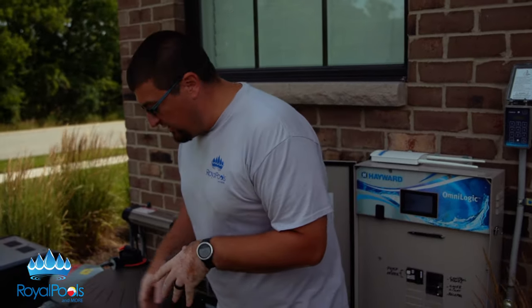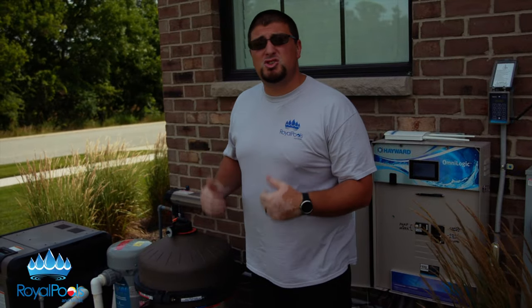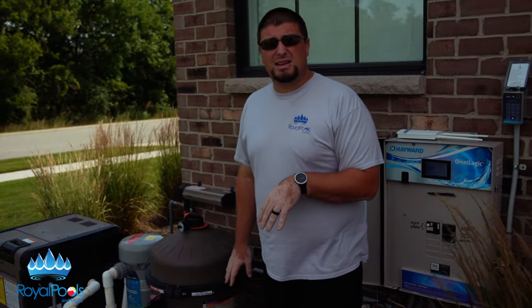The other thing I want to talk about is coming over here on the equipment pad. This is a variable speed pump. Anytime you're working with a variable speed pump you want to make sure the pump is set to a cleaning mode, which allows you to rev the pump up, allowing max suction from the skimmers. If it's a single speed you don't have to worry about that too much. If you don't have a cleaning mode on your variable speed pump, you just want to get it up to as high an RPM as possible.